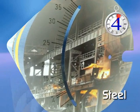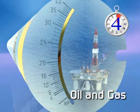In fact, a new Krohne VA meter is installed somewhere in the world every 4 minutes.